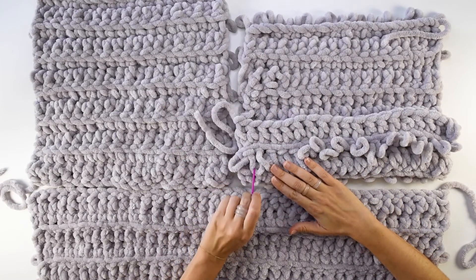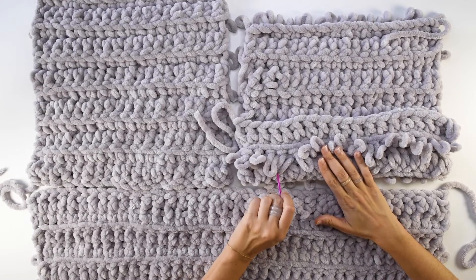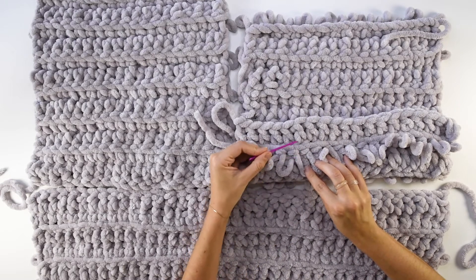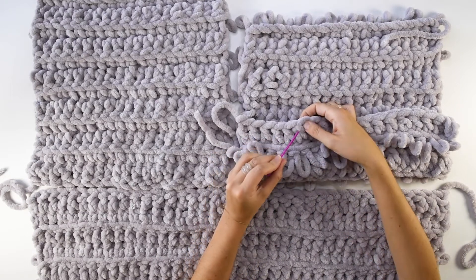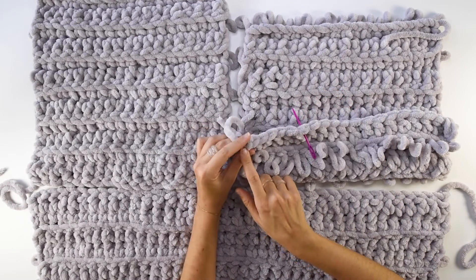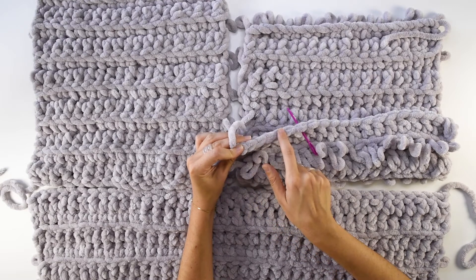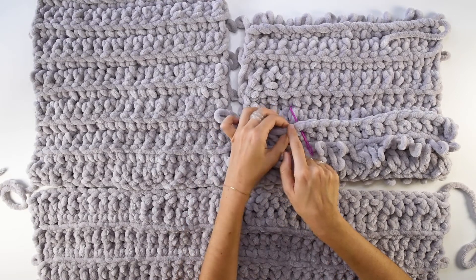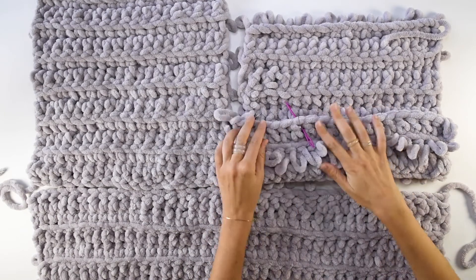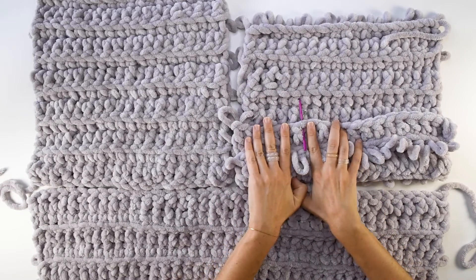When joining the shoulder seam you'll need to leave room for the collar. Starting where the two front panels meet, count in five stitches or loops and then stick a pin in the sixth one. When you go to connect your panels you'll be leaving those five stitches free. Be sure not to confuse your slip knot with a stitch — so you'll have stitches one through five, and stick a pin in the sixth stitch.